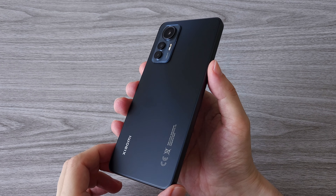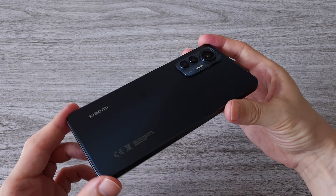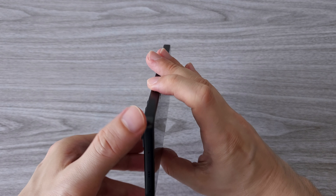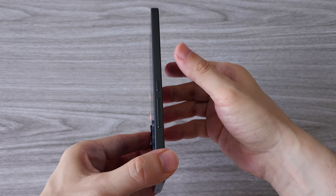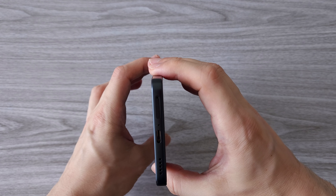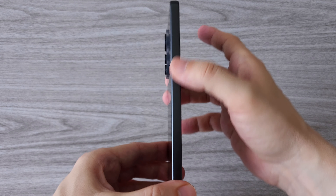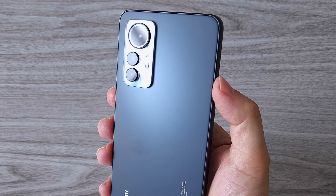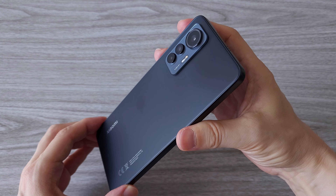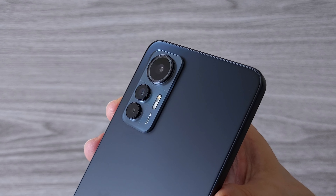And here it is, the Xiaomi 12 Lite. My first impression is that this thing is light. Phones are getting bigger and heavier and you have to hold a phone like this in your hand to appreciate how thin and light it is — it weighs only 173 grams. I haven't tested a phone under 200 grams in a long time. The build quality is great, we have a metal frame all around, and look at that glass on the back. The light goes through the glass and it looks amazing.